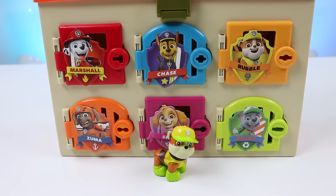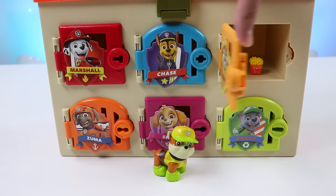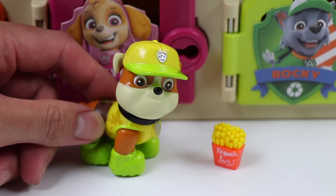Hi there, Rubble! Welcome back! We've got a surprise for you in your locker! Wow! French fries! I love french fries! Thank you so much, everyone! I'm gonna enjoy this!